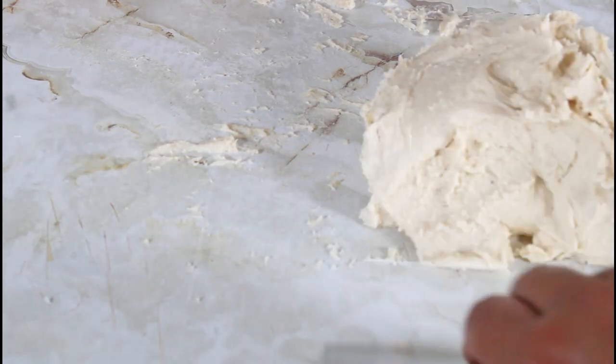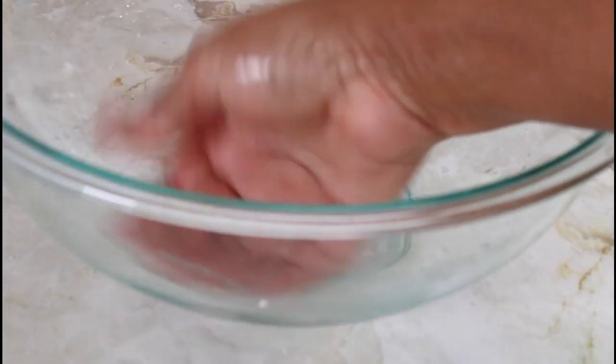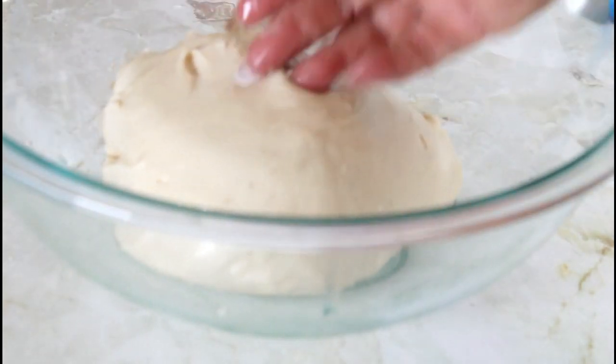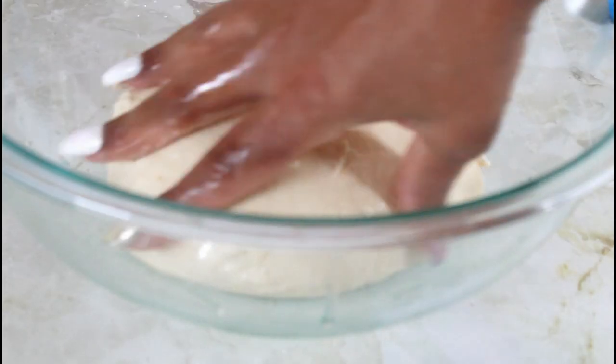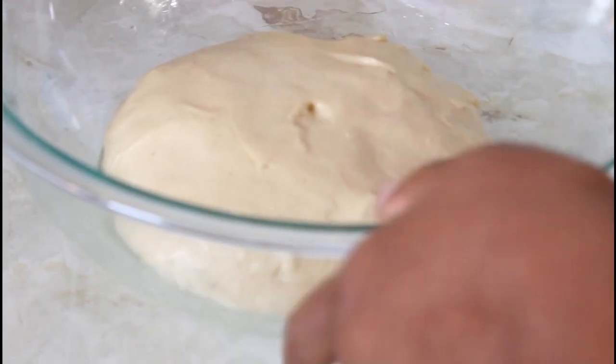The total kneading time was 15 minutes. I'm going to take it to my counter where I have a bowl with some oil, put the dough in the bowl, coat it with oil, cover it with saran wrap and a cloth, and put it in my oven — my oven is not on — just to keep it warm. I had it sitting in the oven for an hour and a half.